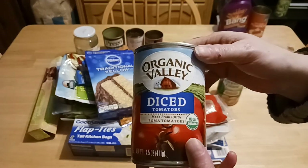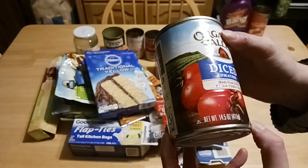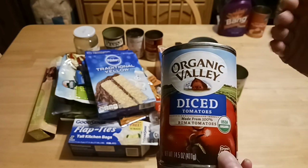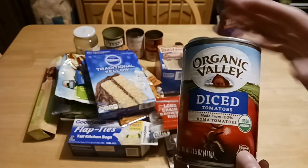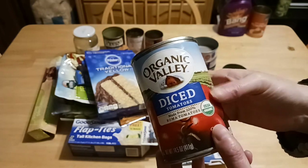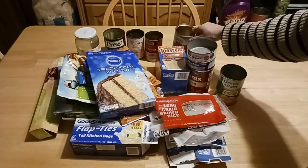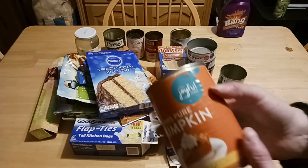Diced tomatoes by Organic Valley — new this year to Dollar Tree, 14.5 ounces. These are awesome. Perfect for chicken salad sandwiches, taco soups, spaghetti sauce — anything that calls for tomatoes when you don't have fresh, and fresh can be extremely expensive. I like to stockpile diced tomatoes; I buy them at Dollar Tree and also at Walmart.